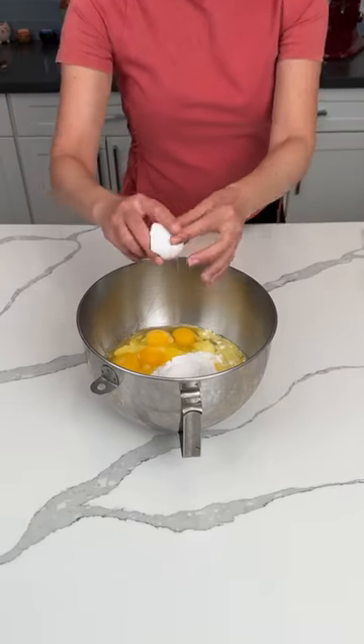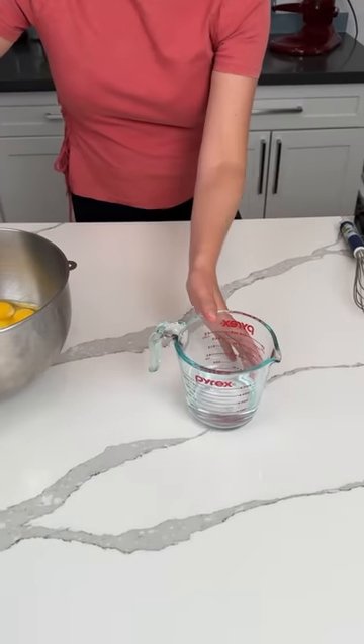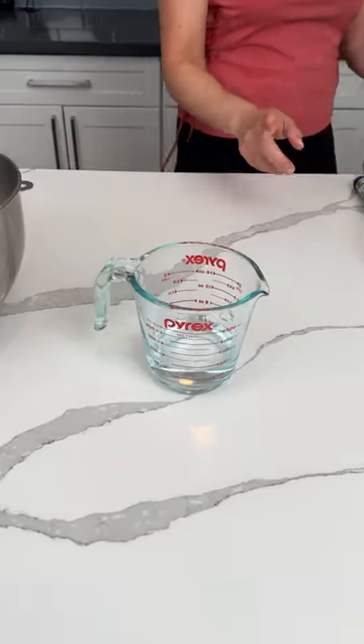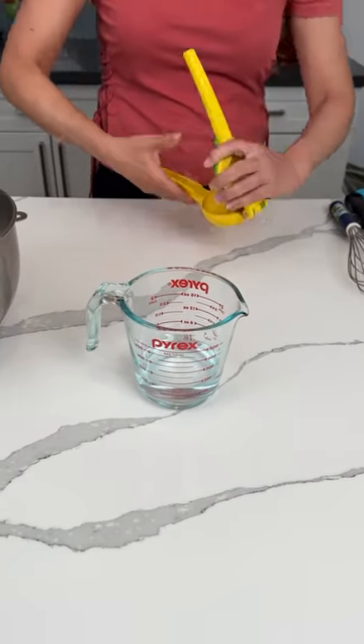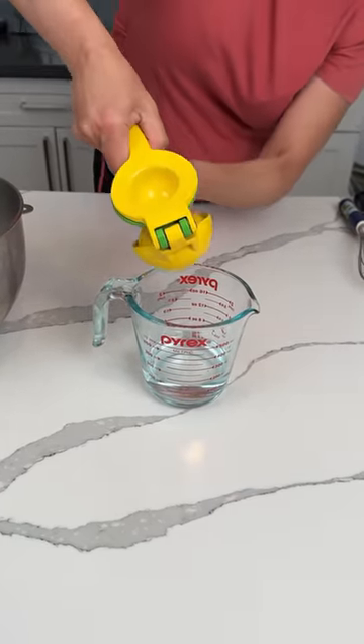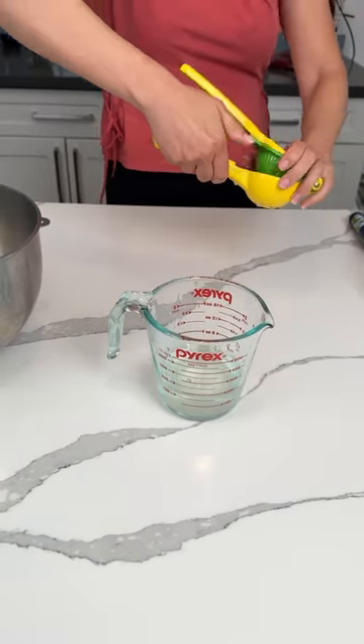So this calls for one cup of water. But what we're going to do is add about two-thirds of a cup of water and a third of a cup of lemon juice. We're going to squeeze this right in, and I'm going to make sure I get it all over myself.